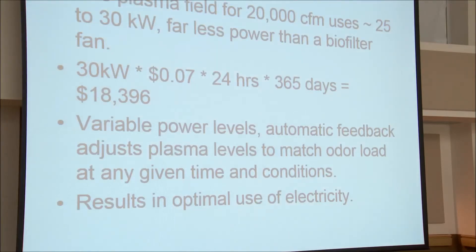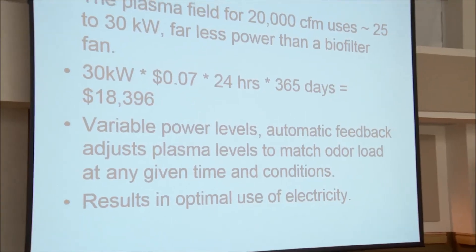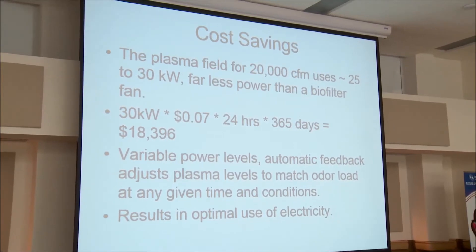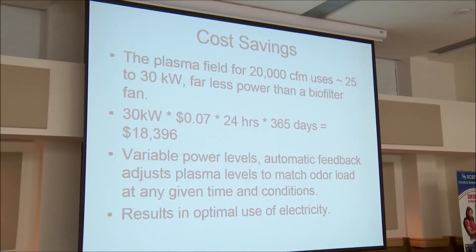This is a typical cost savings compared to a biofilter fan I looked at. The biofilter fan was using a lot more power than the non-thermal plasma to draw air through the high resistance of the biofilter. You can have automatic feedback on non-thermal plasma systems — probably a lot of you are wondering that non-thermal plasma creates reactive oxygen species and a whole lot of ionization species. Included in that is some ozone, because O3 is created at ionized levels. Ozone is the only one you can measure, but you can create a feedback loop with ozone.